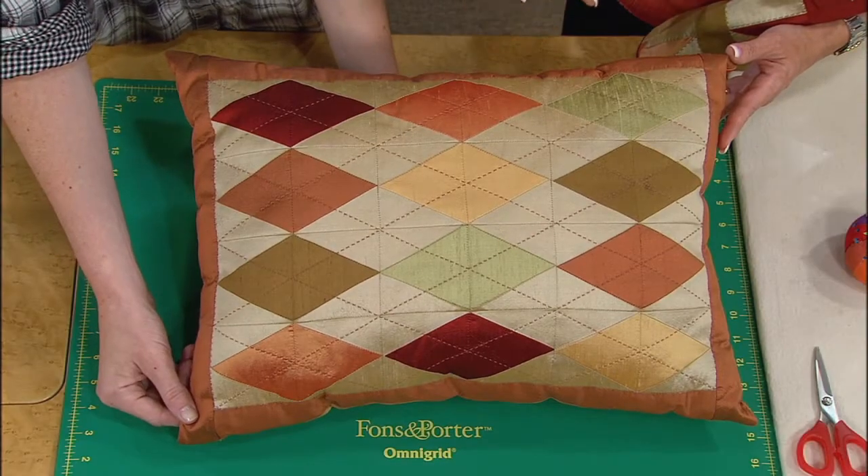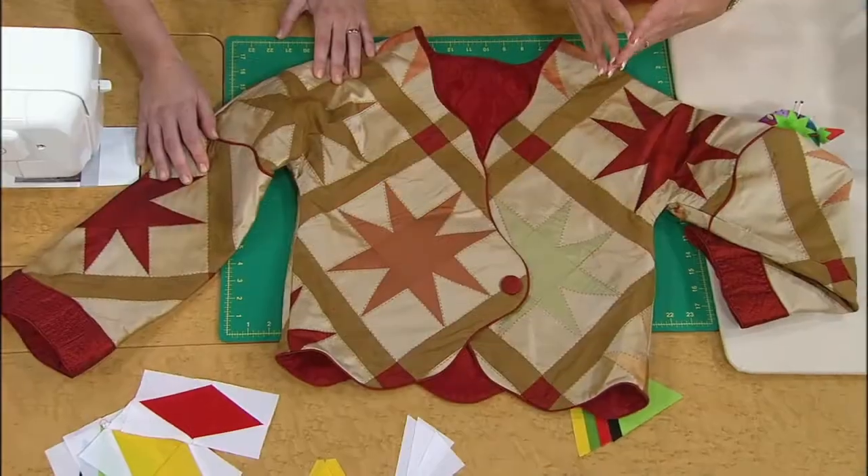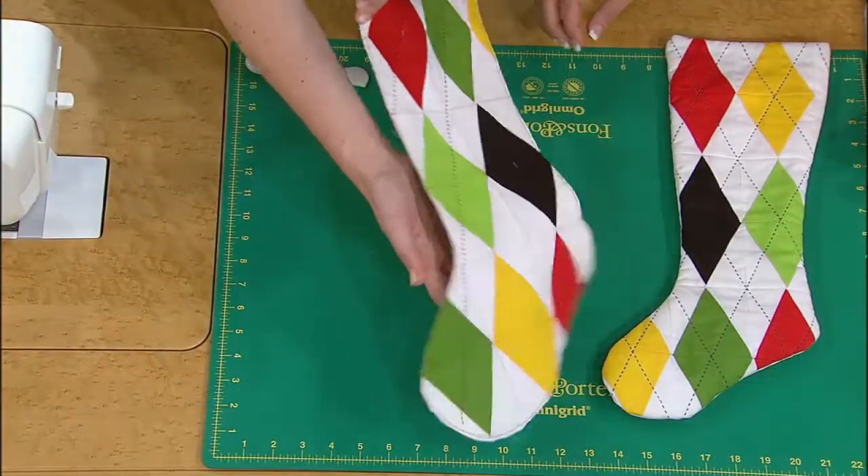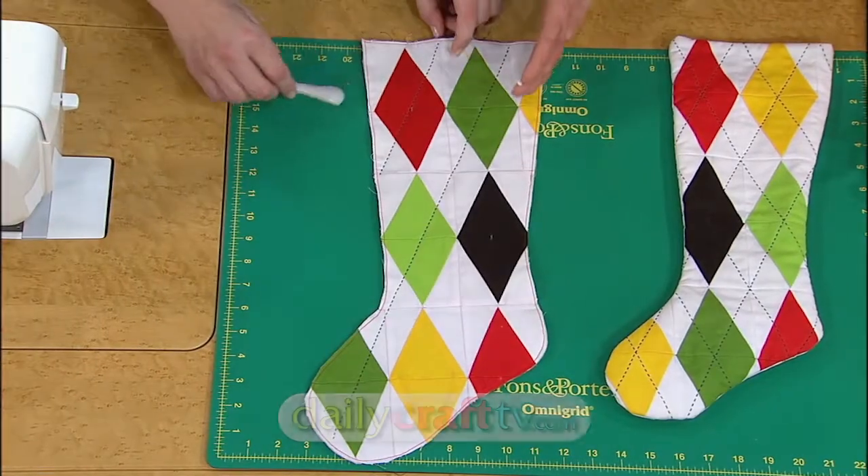It's always fun to take traditional techniques and give them a modern twist, and that's just what our special guest Linda Rainwater did for today's project. Inspiration comes in the oddest places — for me it was an argyle sock.